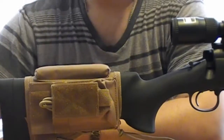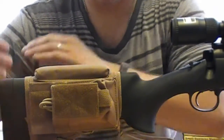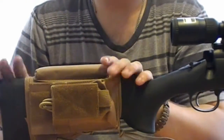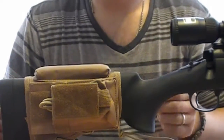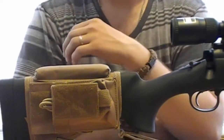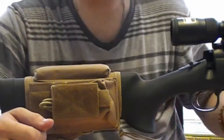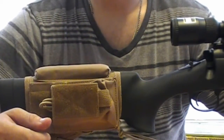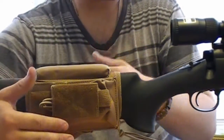This is my NC Star Tactical Cheek Rest. It comes in a variation of colors. I myself like the tactical tan — I was going to get black but that was too cliché to have everything all black. People are scared to add color to their weapons, but it looks a little better. It actually brings it out more and gets everyone's eye catching on to it.